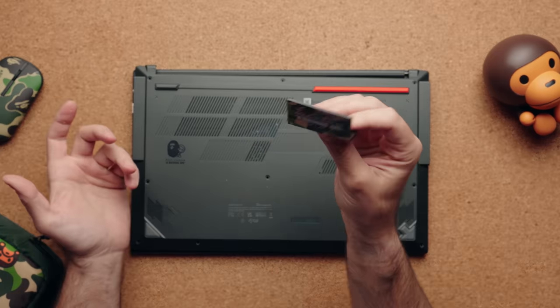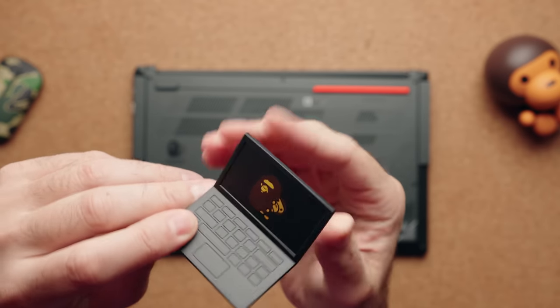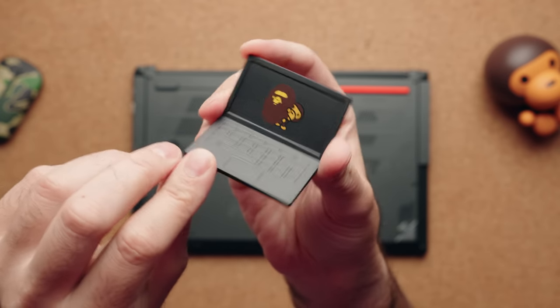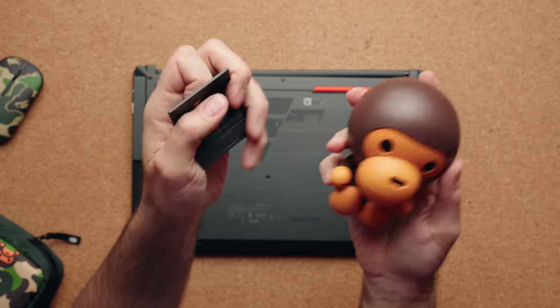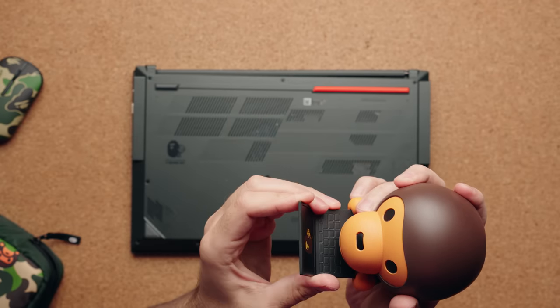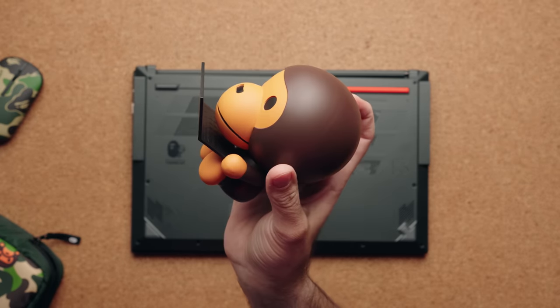I totally missed this, but the box also comes with a cool little mini printed ASUS VivoBook S15 laptop. The idea is you take the mini laptop and place it in the little slots in the Milo character. That looks really, really cool.